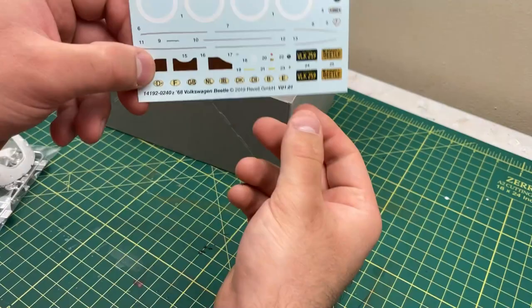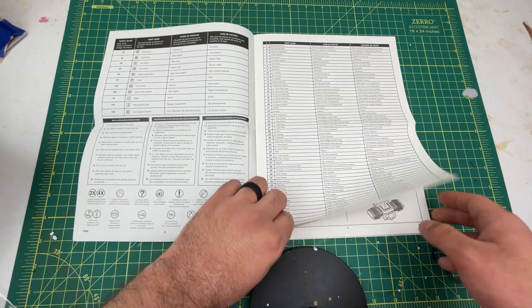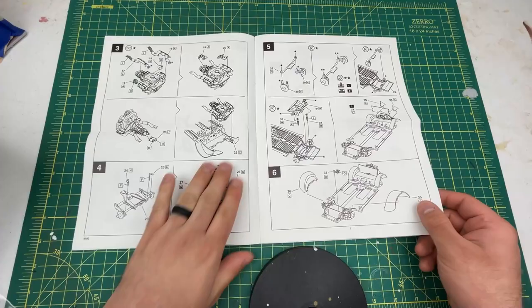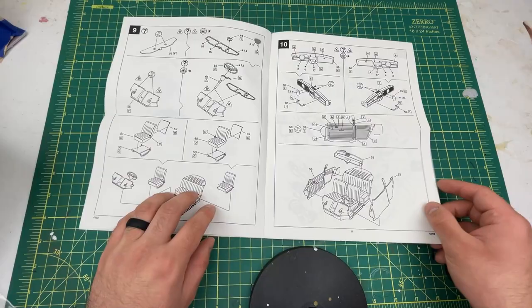Here are the decals — some really nice decals. And I love Revell's instruction manual, they're so nice. I always lay it out really nicely. Here I'm just flipping through all the pages.